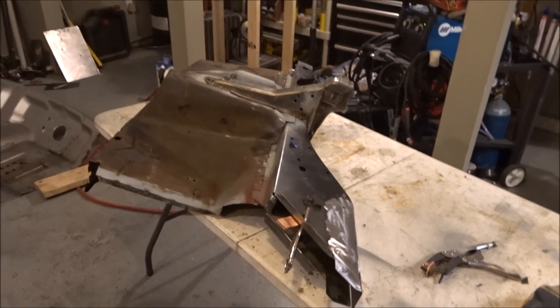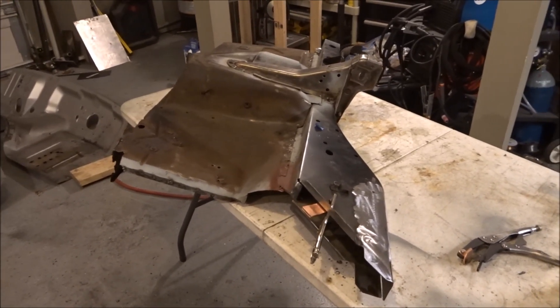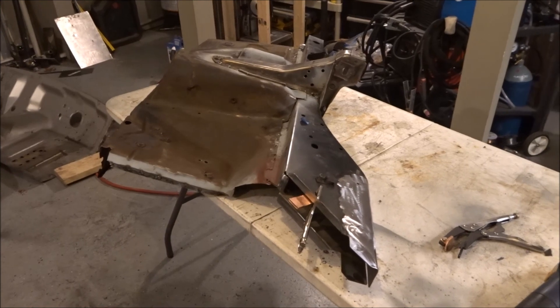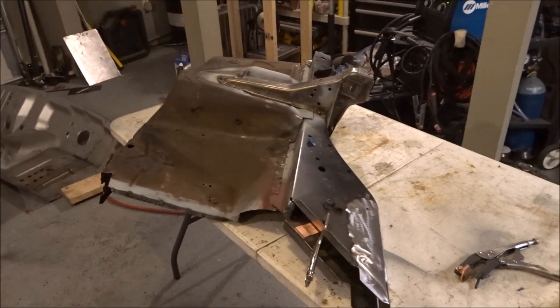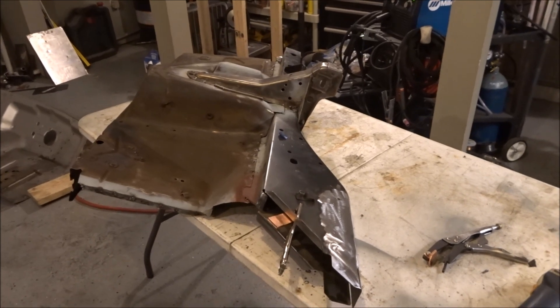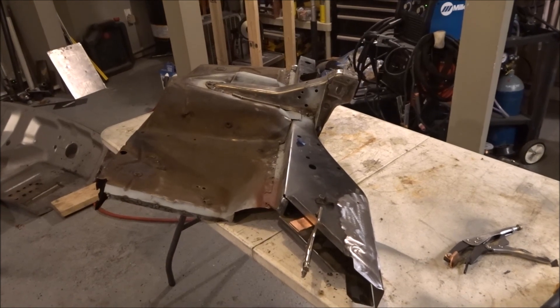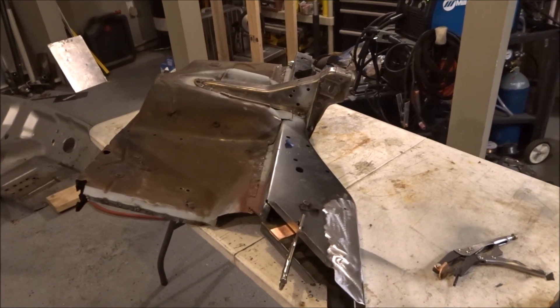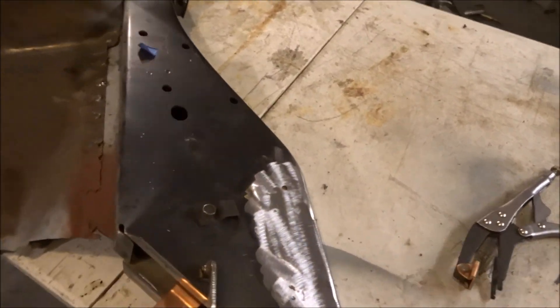Making headway on getting these things cleaned up — I've got the passenger side frame rail assembly and the core support all done. I went ahead and decided I'm going to hit them with weld-through primer, let them dry, and then do another part to this episode putting them back on the car. Running out of time but that's all right.